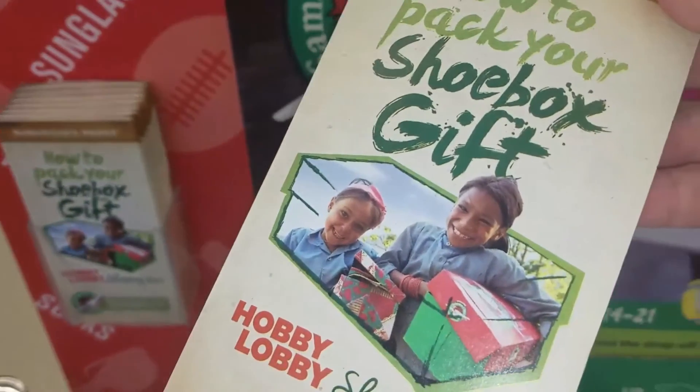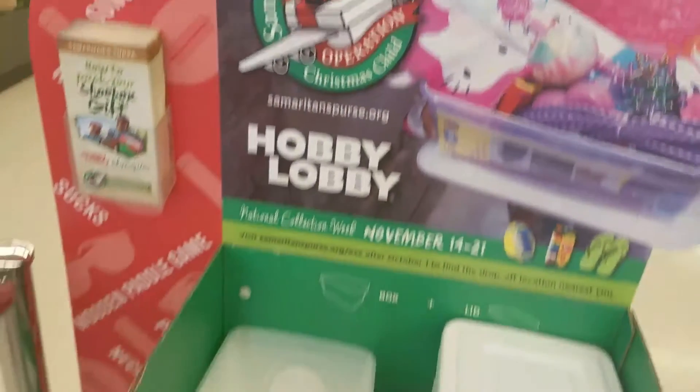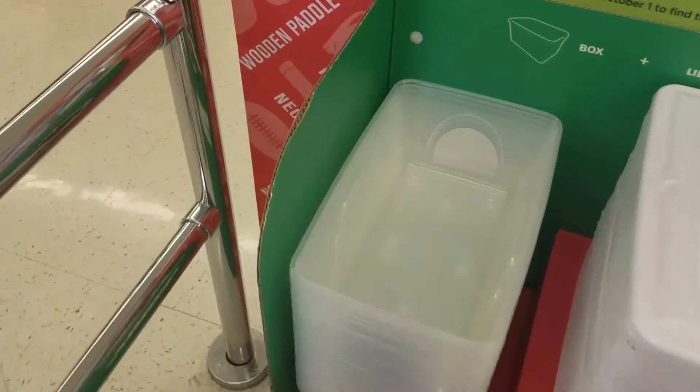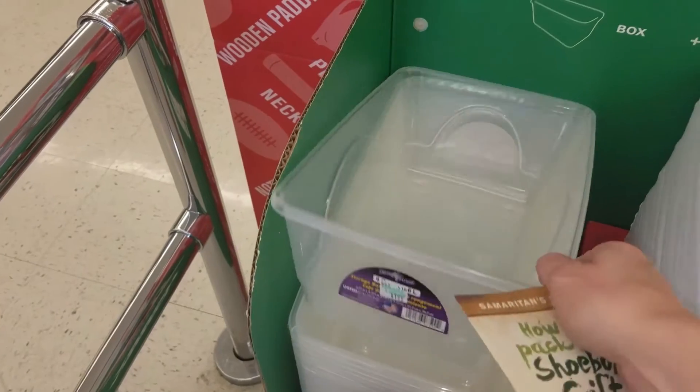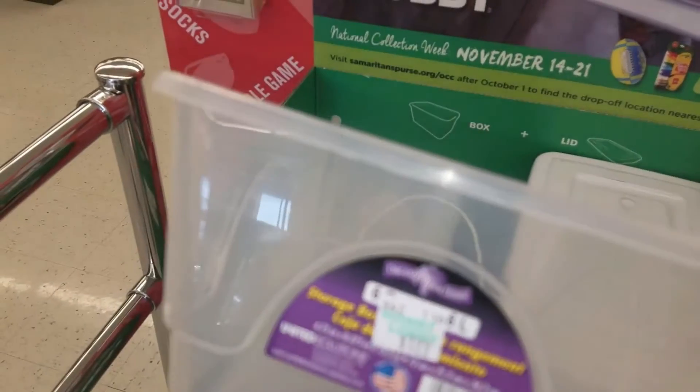How to pack your shoebox. Number one, you have to get a shoebox. You can use an empty cardboard or plastic shoebox. We picked up our plastic shoebox at Hobby Lobby — they were $1.99 each.